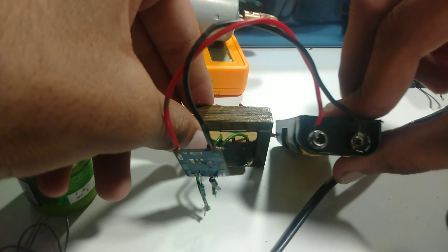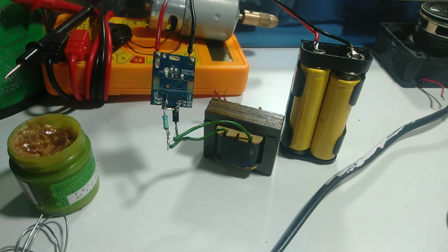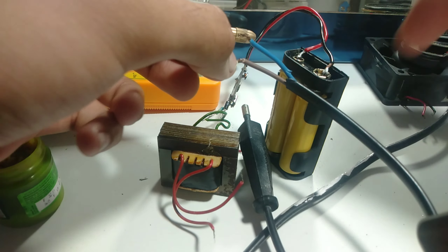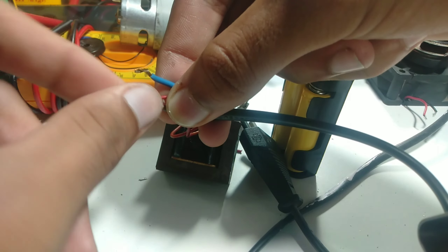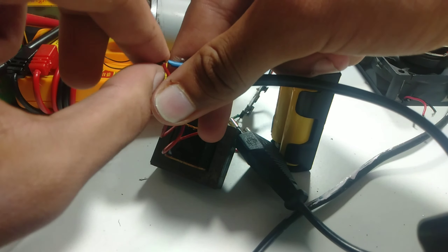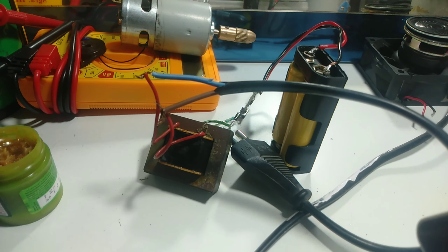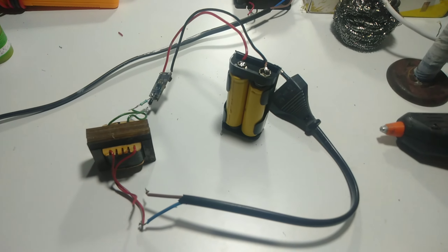Now we have to test our circuit charger. I am taking a 2-pin plug and joining it with the transformer wire, connecting the 2-pin plug to the transformer.